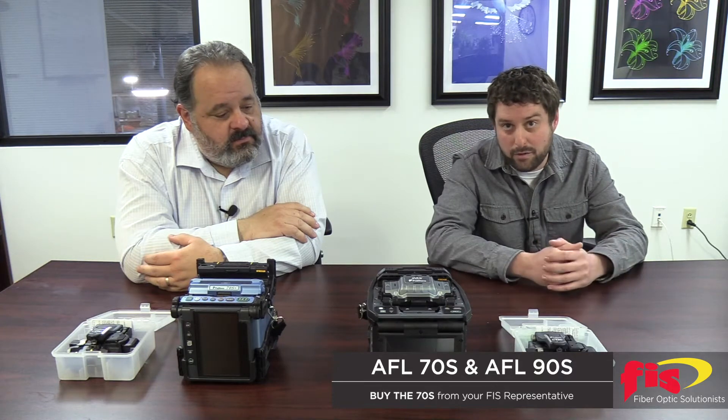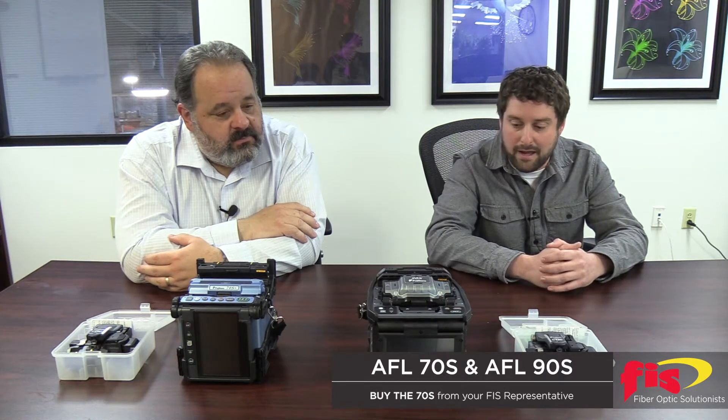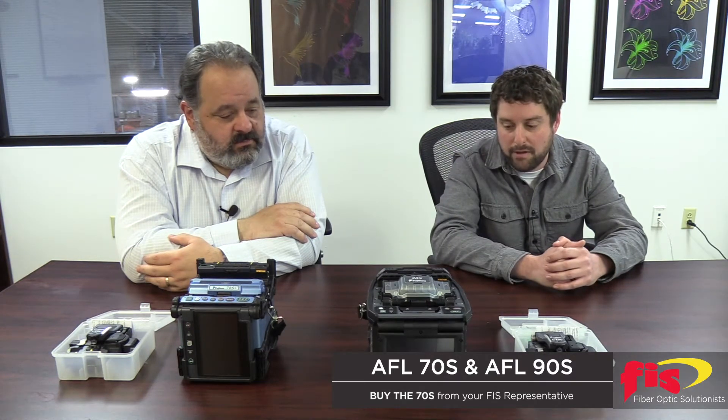As for the 90S, the new and up-and-coming model, it's got some cleaver tracking with upkeep and wireless communication, automated wind protector, sheath clamps, and splice operation.